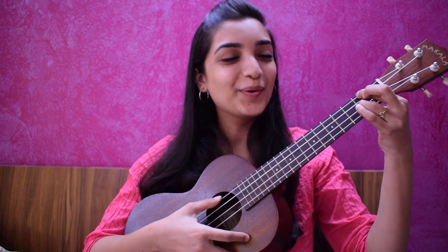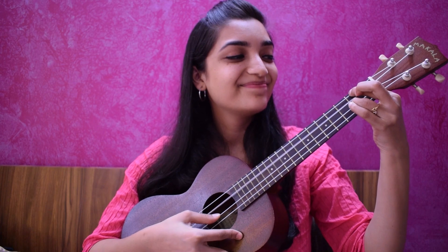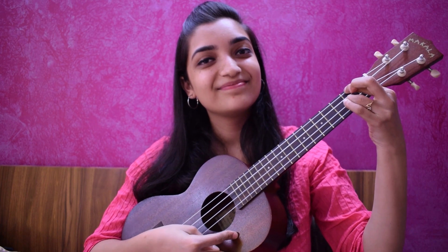One more time, go! One last time, go! That's how your D7 chord should be.